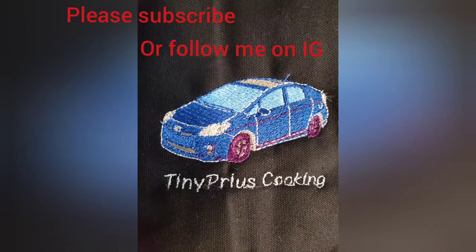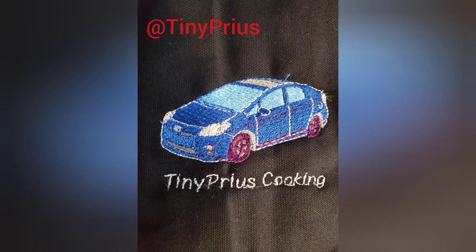If you like my videos please subscribe or follow Tiny Prius on Instagram. Thanks and happy travels!